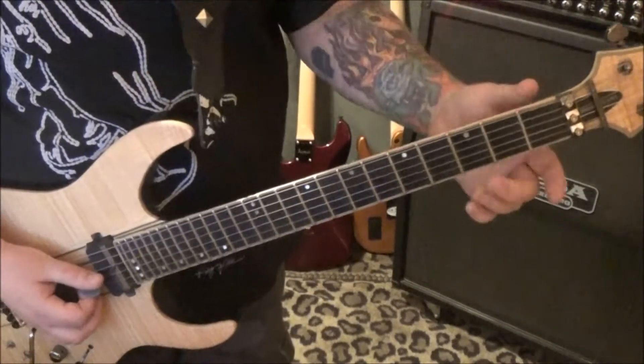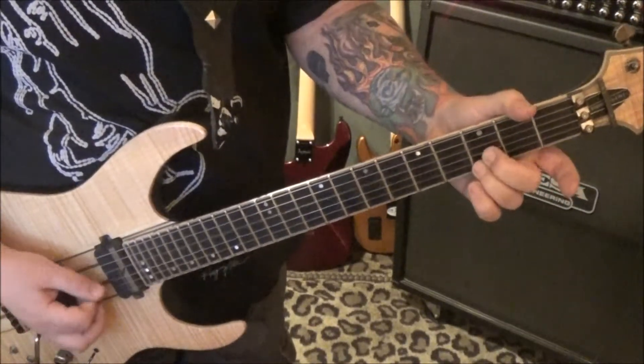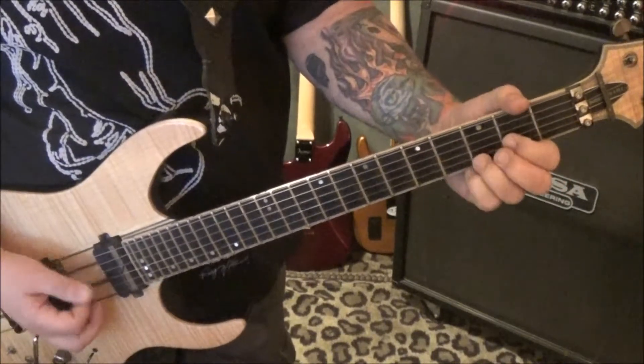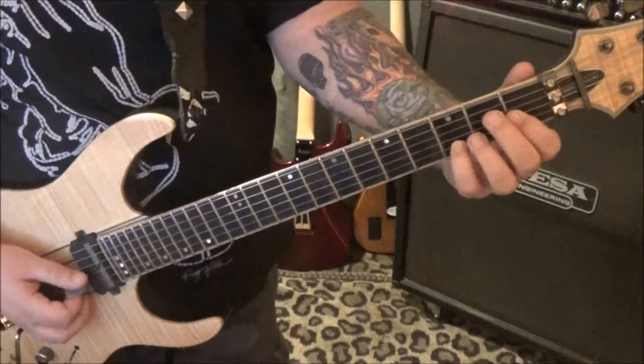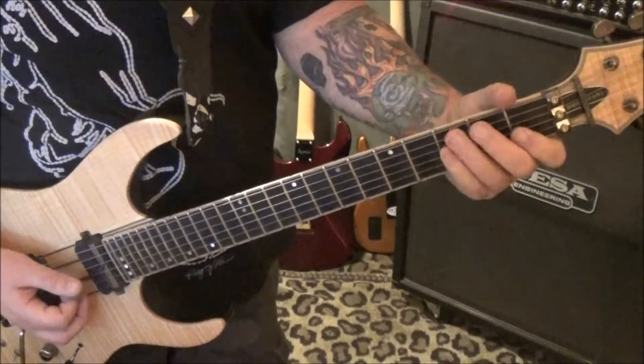You're going to repeat that rhythm but now it's 3rd fret G, 3rd fret B. So we have 1 G, 3 B — same beat.